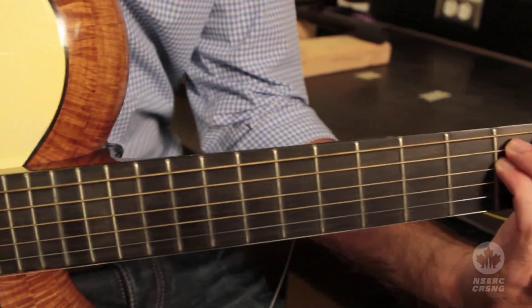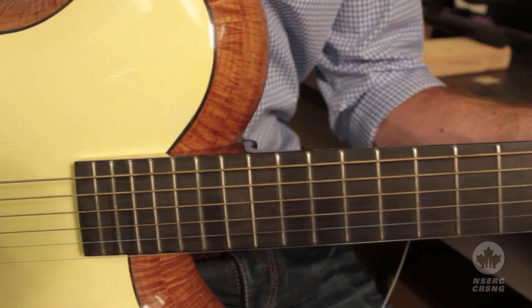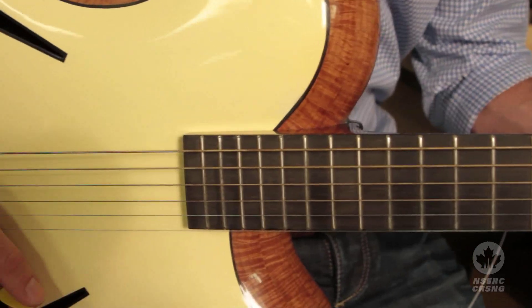With the guitar pickup, one thing I always wanted to try is to use it as a chemical sensor — recording the photoacoustic response of chemicals. We zap a chemical or solution with a laser, it generates sound, and that sound can be picked up with fiber optic cables.